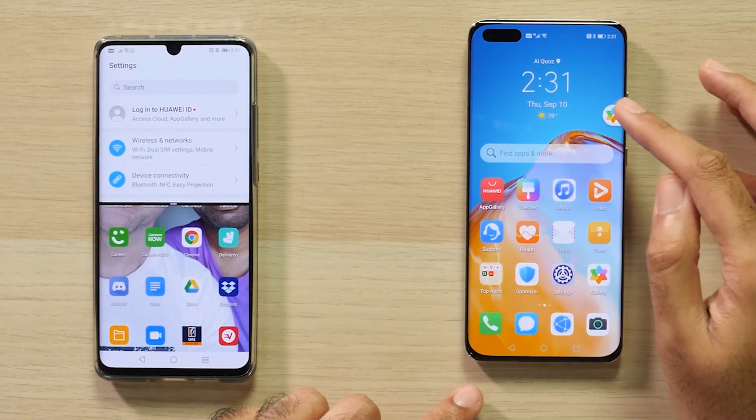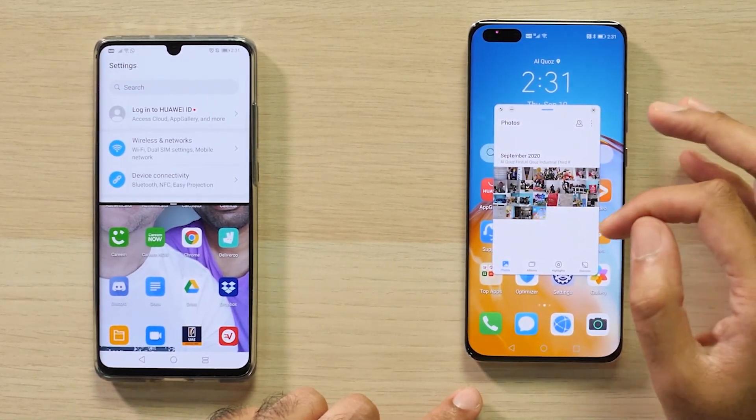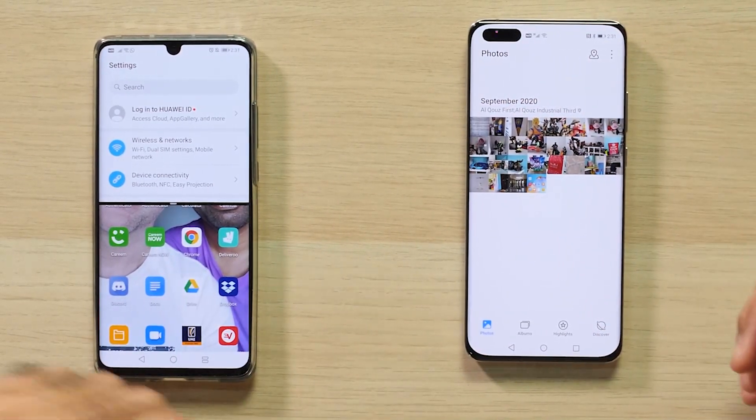When you minimize it, it actually becomes available here on the side, so you can just tap it with one go and bring it back on the screen. And of course, if you want to make it full screen as well, just tap this icon and it fills the entire screen.